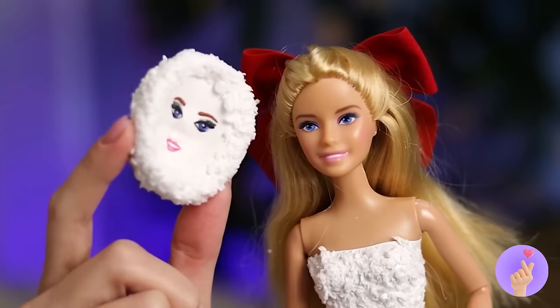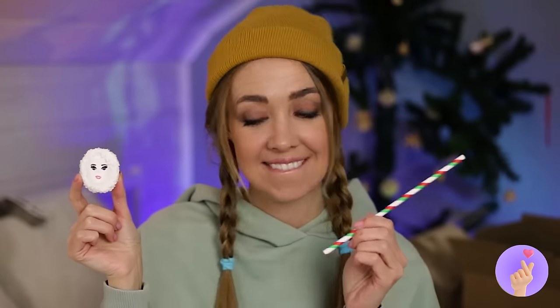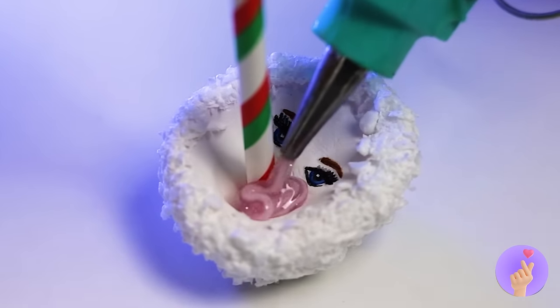That was quick! Oops — now it's a cutie pie! Cool! I've got an idea — add a straw and fill it up with hot glue!